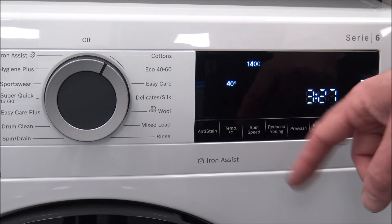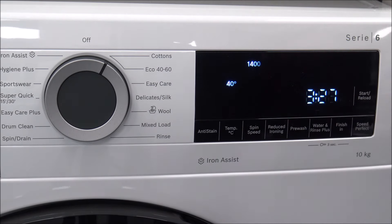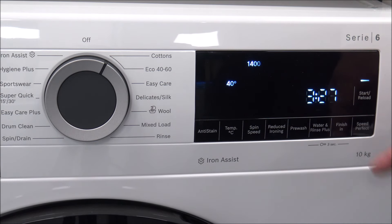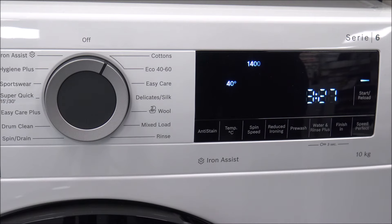Looking at the options along the bottom: temperature and spin speed I've already covered. Reduced Ironing just reduces the agitation of the spin, which helps with creasing at the end of the wash. There's also a Pre-wash option. Water and Rinse Plus can be a really good option, especially for allergy sufferers using Hygiene Plus regularly — it adds extra water towards the end of the program to help rinse clothes better. You also have a Finish In time delay of up to 24 hours, and Speed Perfect to reduce the program time if you've got a smaller load.